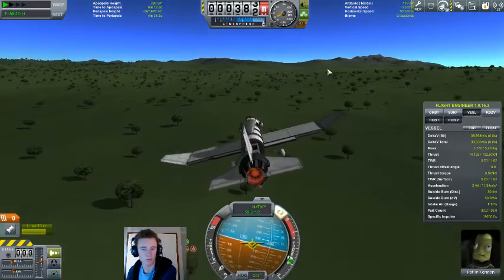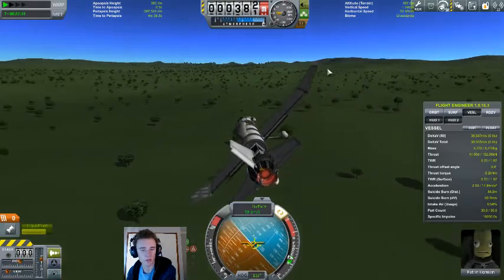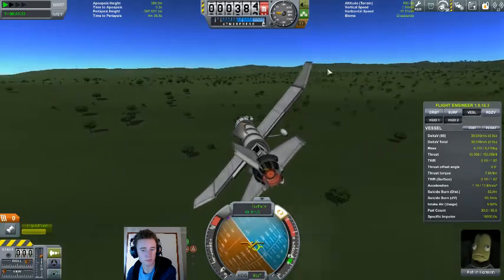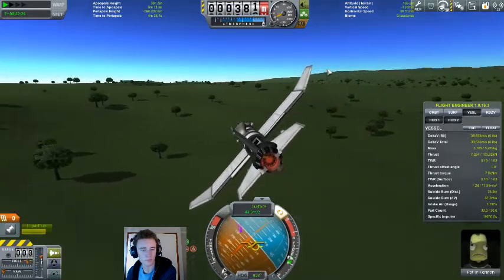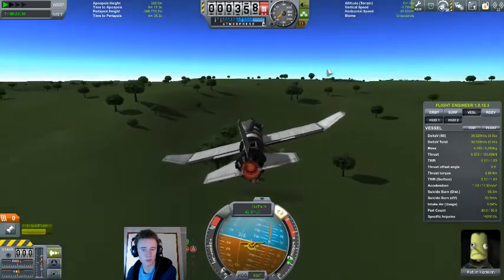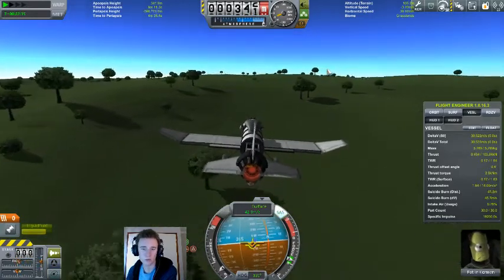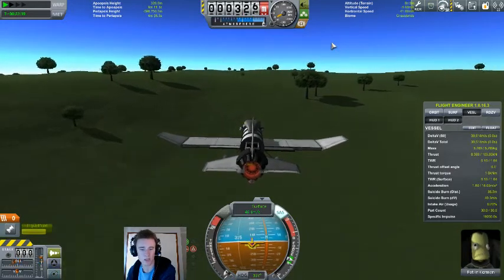Planes, rockets, whatever — that's really the key to landing anything. Take it slow and easy. Not so slow that you end up with no control authority, just slow enough that you can touch down and not break things.